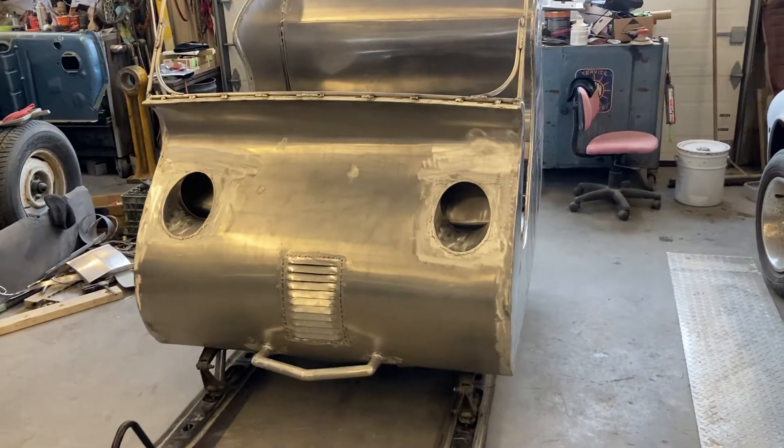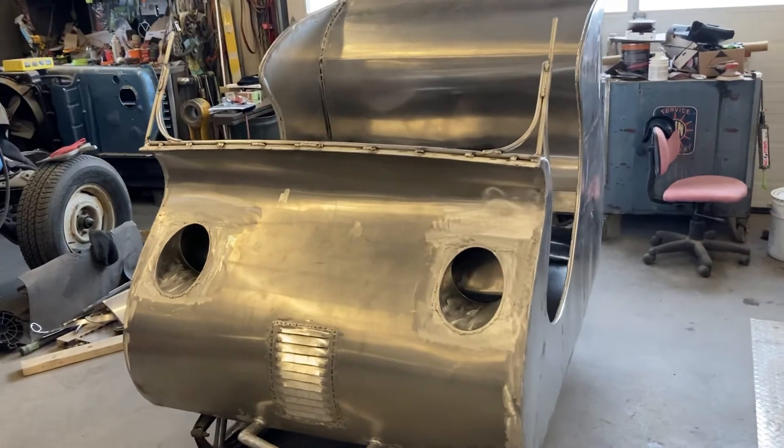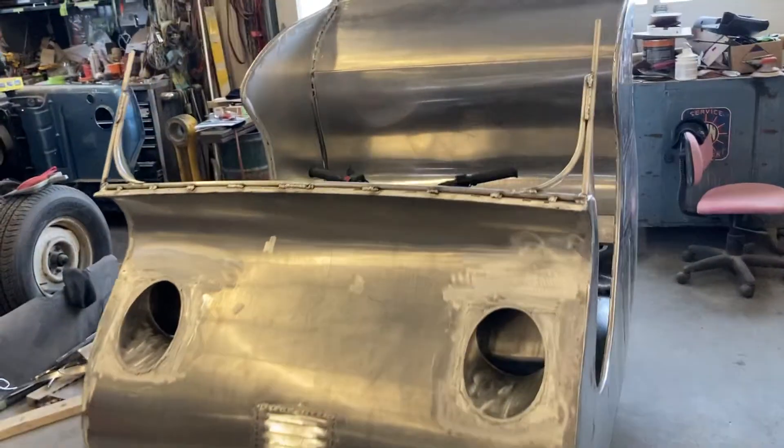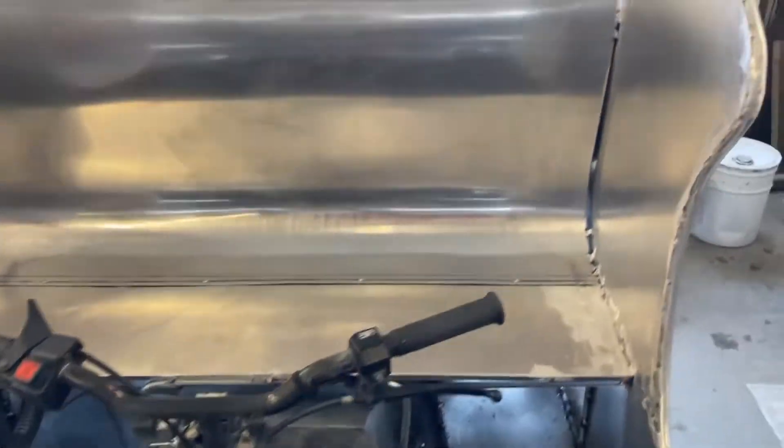Hey everybody, welcome back to Cars and Guitars. I got the hot rod Santa's sleigh here pretty much all done. I did the windshield frame last night and the back of the seat there finished up, but I still got to get a seat for it.